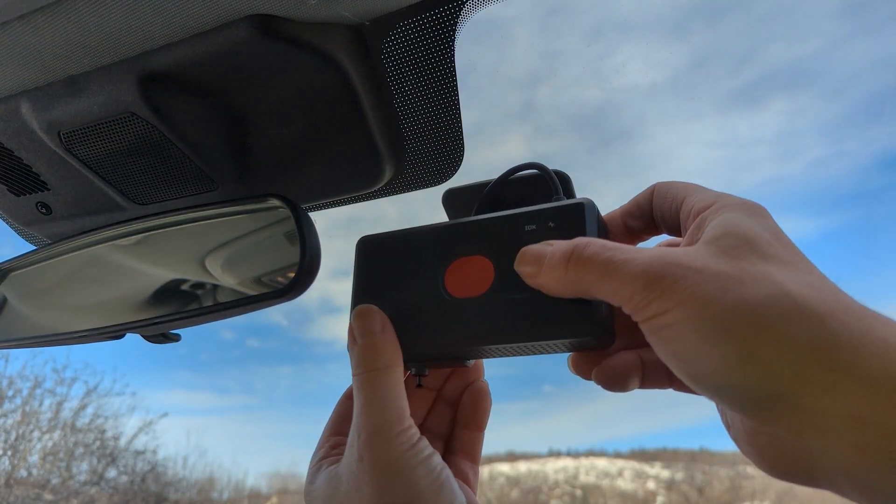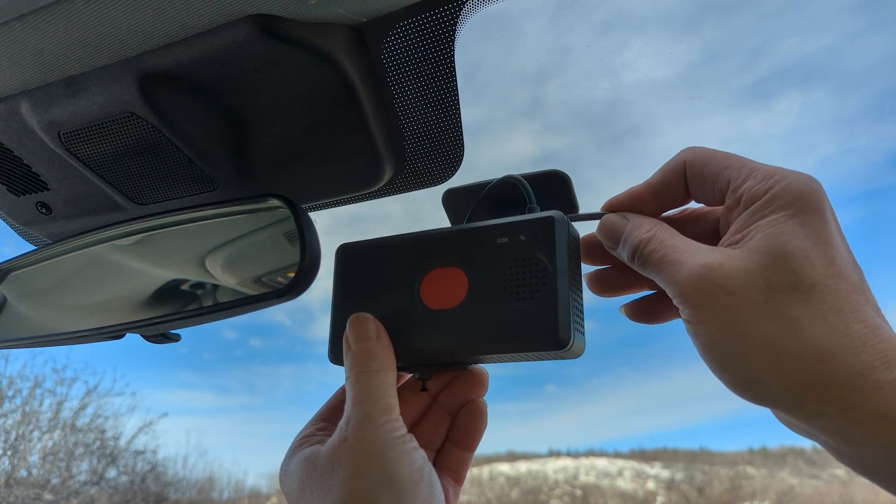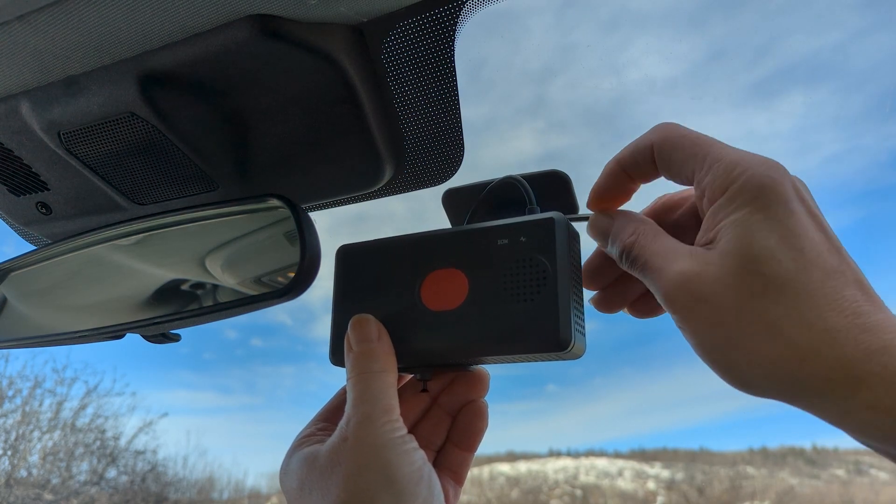Slide the sensor unit into the bracket and use the provided locking tool to tighten the unit in place, ensuring that the sensor is facing forward.